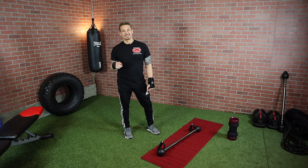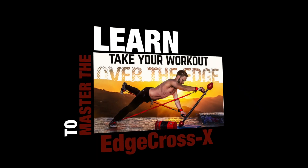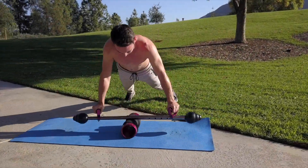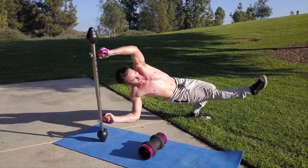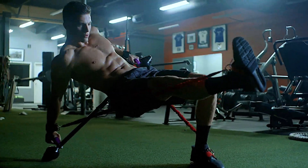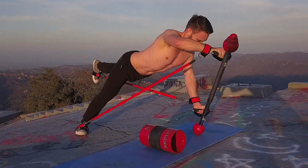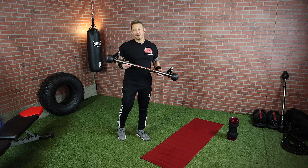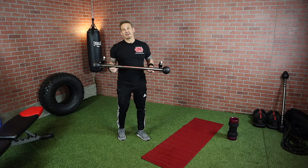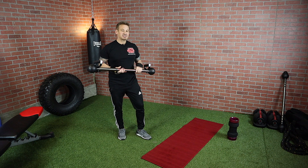Hey guys, this is Steve with EdgeCrossX and today I'm going to show you some tips on how to get started with form and setting up your EdgeCross once you get it. Alright, first of all I want to congratulate everybody on getting your EdgeCross. I'm going to get right into some basics on how to set up the EdgeCross and get ready so you can start working out right away.